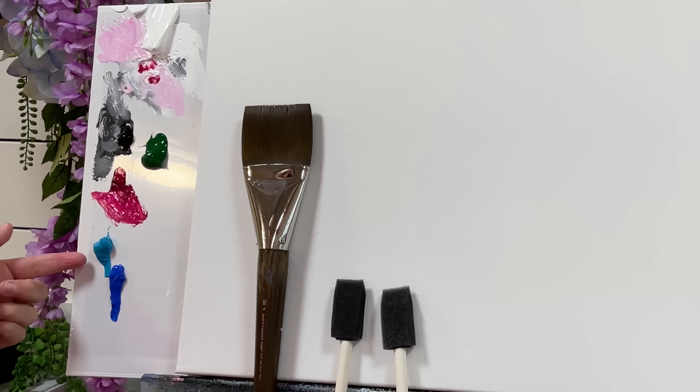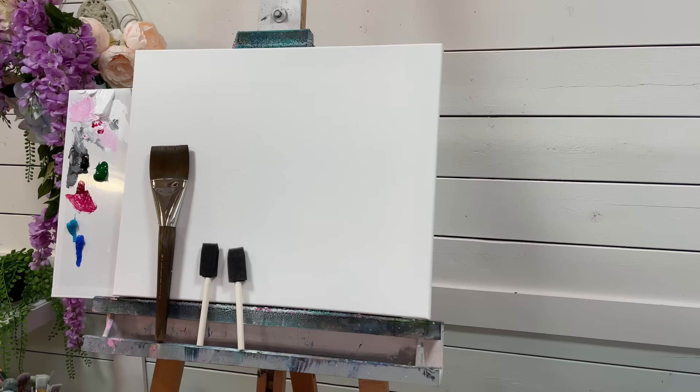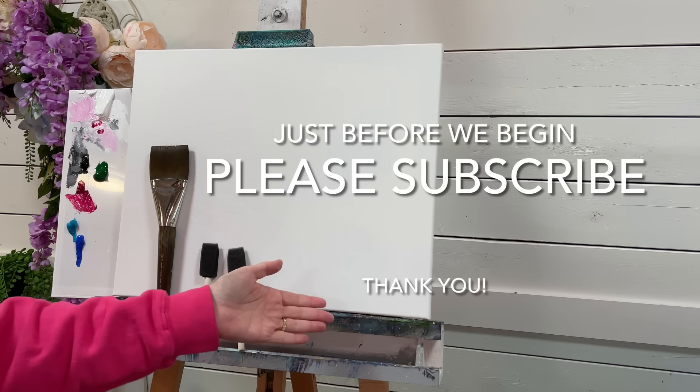The colors I have are: titanium white, quinacridone magenta, mars black, sap green, compost blue, and cobalt blue. So if you guys are ready to get started, let's begin.